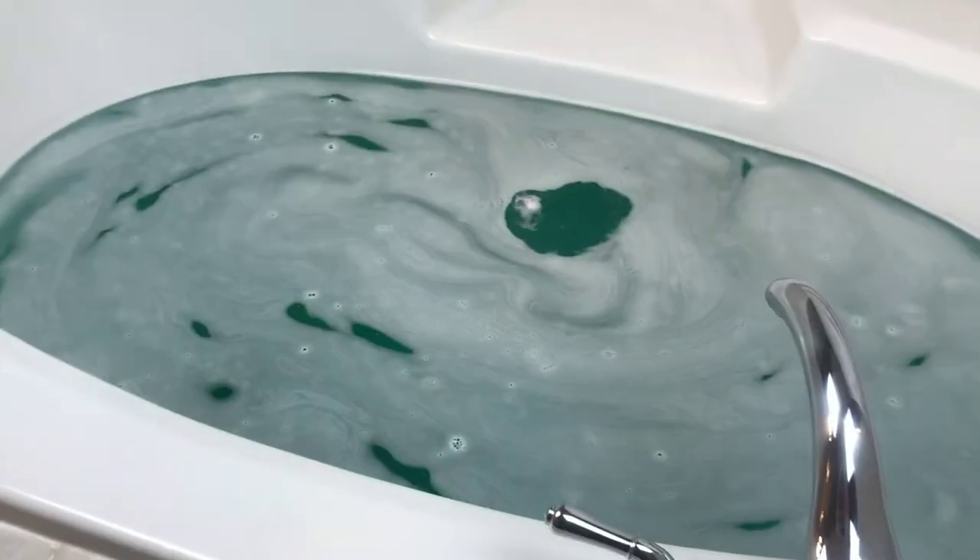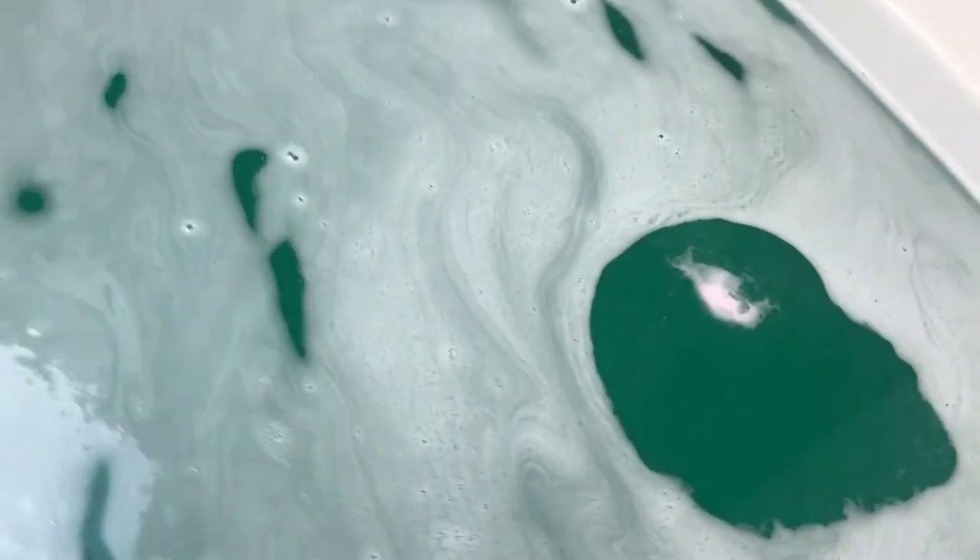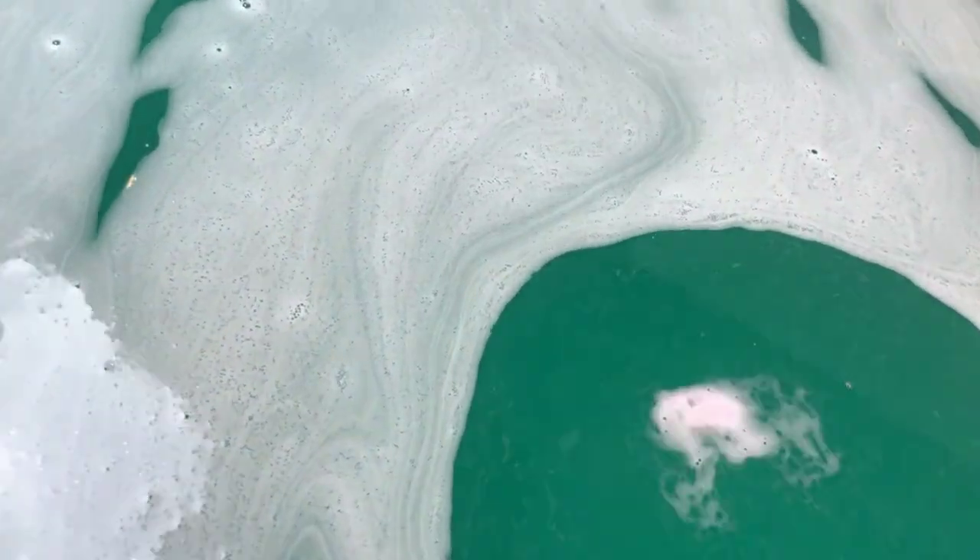This is a really pretty color and I love the scent, so let's check on the bubbles. Oh my goodness — a little pink just popped up, that's crazy!